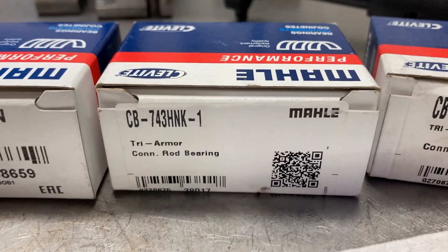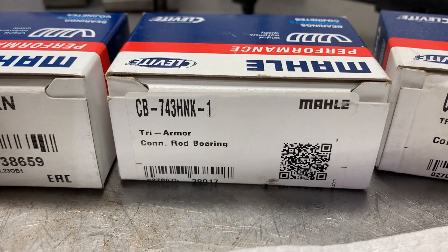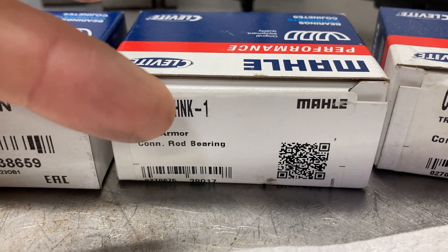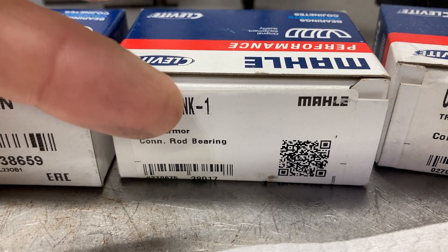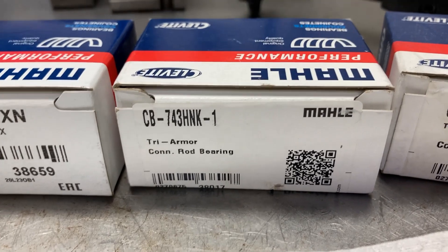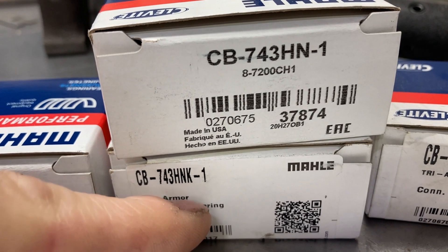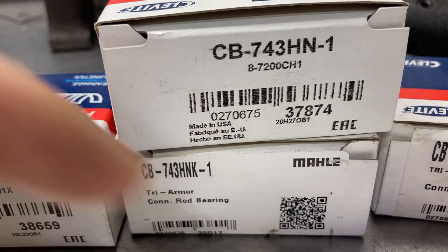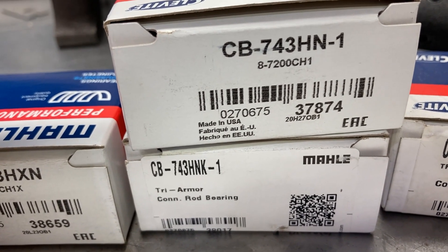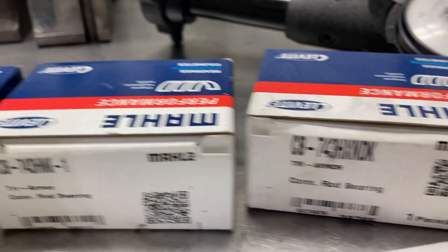This is a CB 743H NK1 — connecting rod bearing, big block Chevrolet, H series, narrowed. K means coated, and the one means one thousandth less clearance. The difference here is that coated bearings have several tenths of coating thickness added to them, so that will further reduce the clearance.